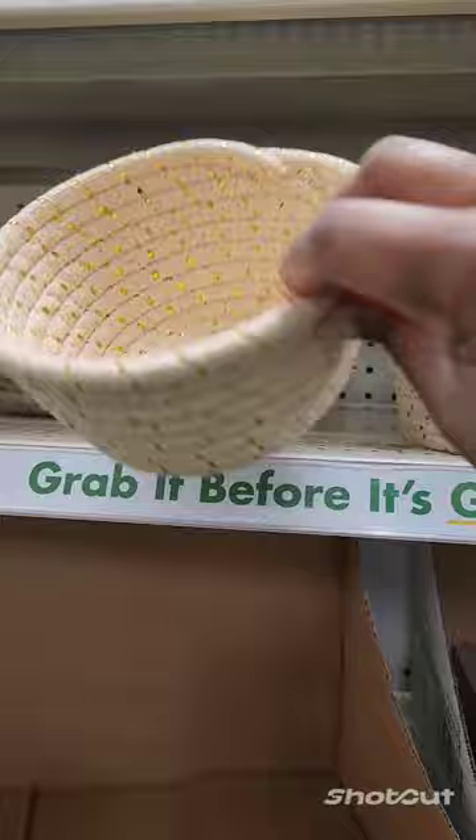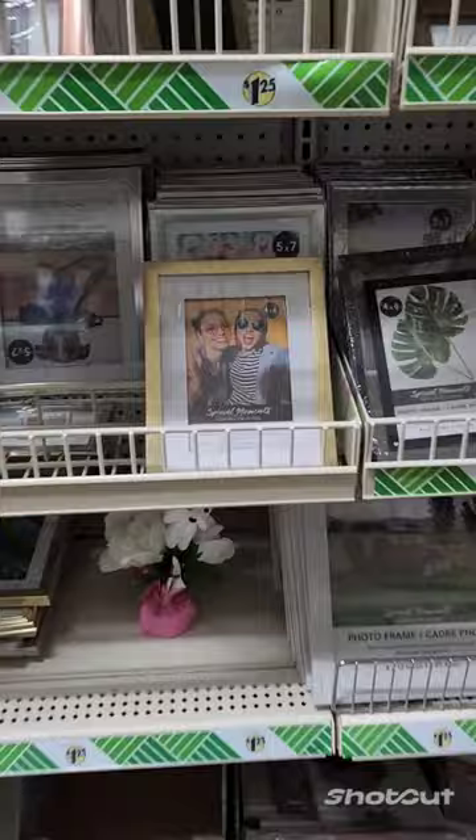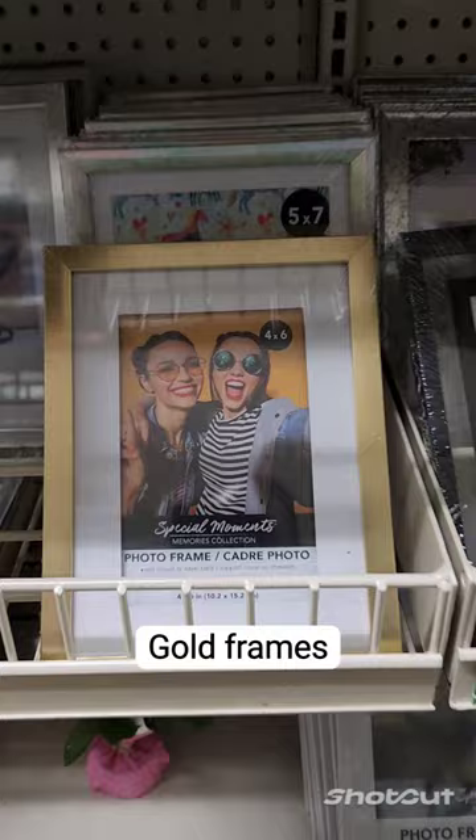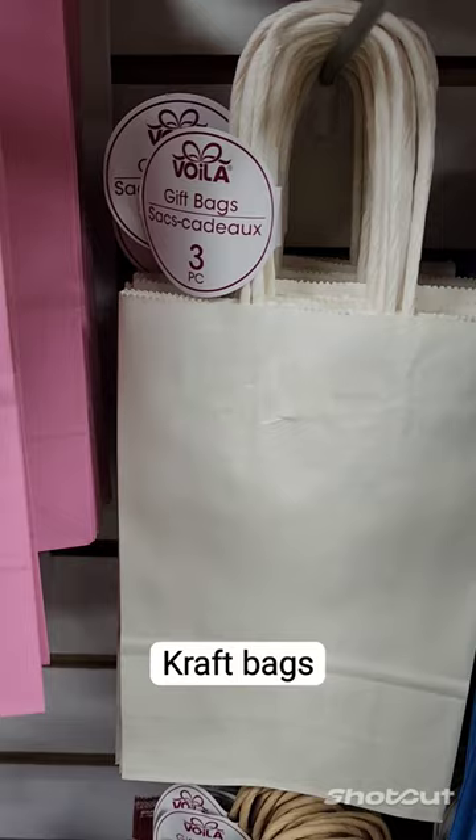These wire baskets I actually have, and they always work great to elevate my booth. Also, photo frames are a good way to display your QR codes for your customers, and craft bags — you guys — are super expensive, so you can get a three-pack for $1.25.